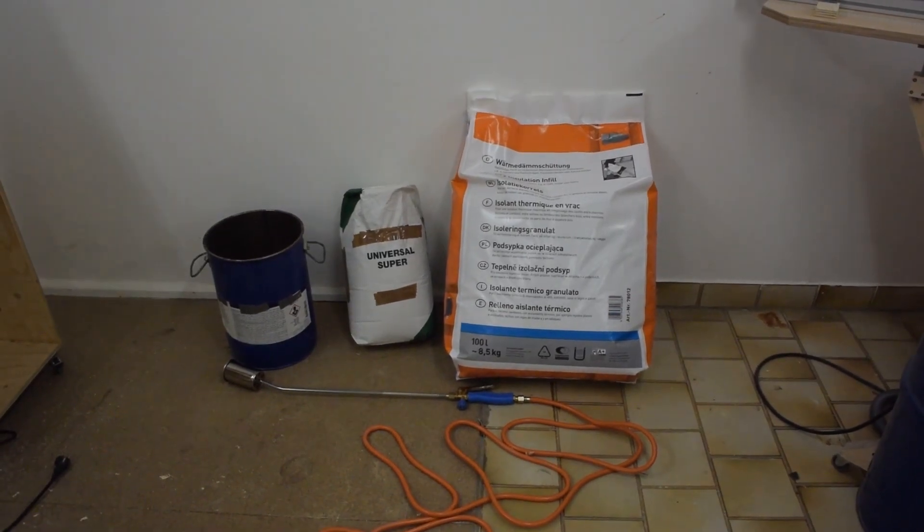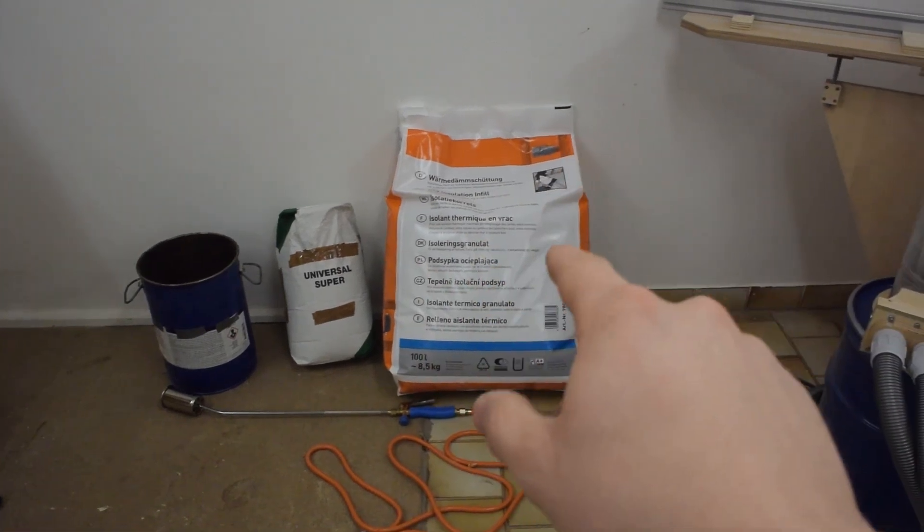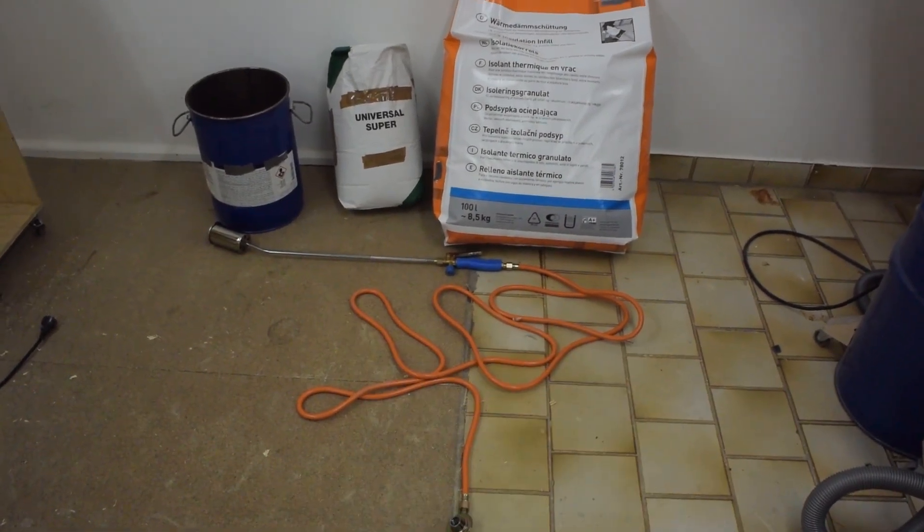I have all my main components together: a steel barrel, a bit of fire cement, perlite dry fill insulation, and a burner that I never use.